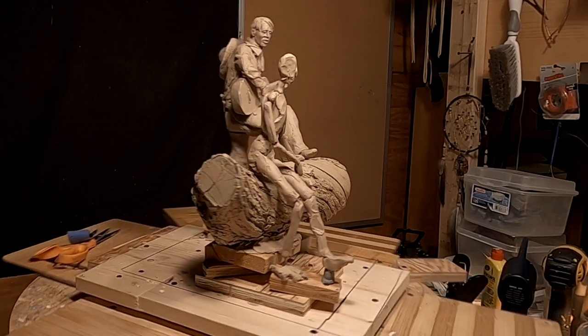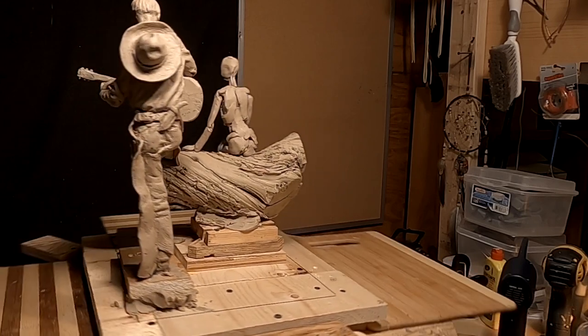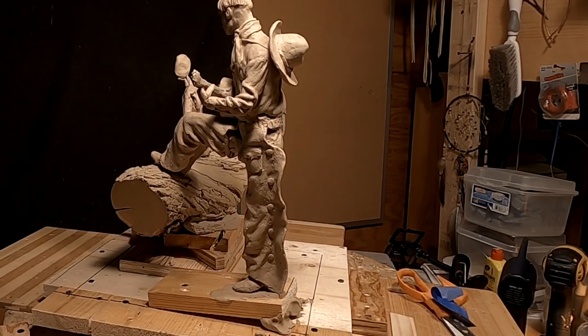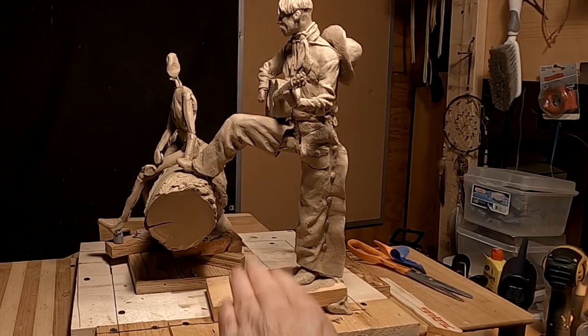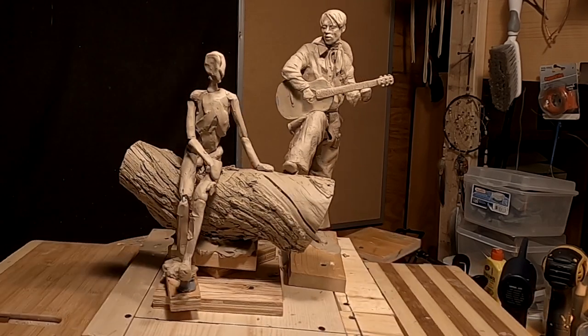All right, it's time to move away from the cowboy and on to the young lady. But first I'm going to start working on creating the base, and I'm going to get started on that right away.